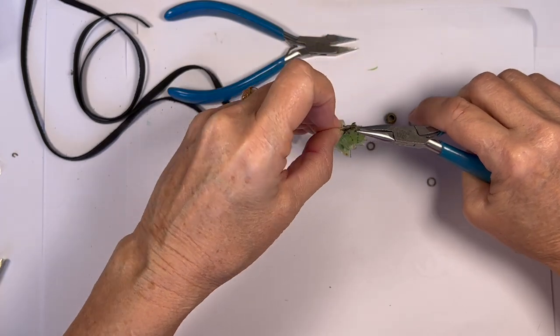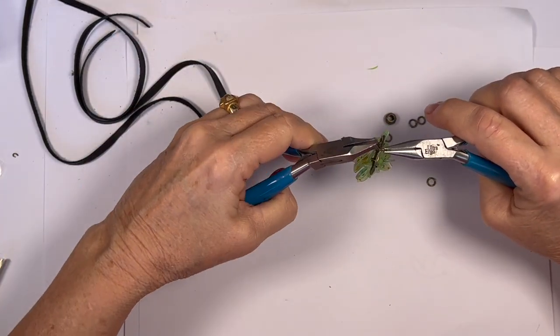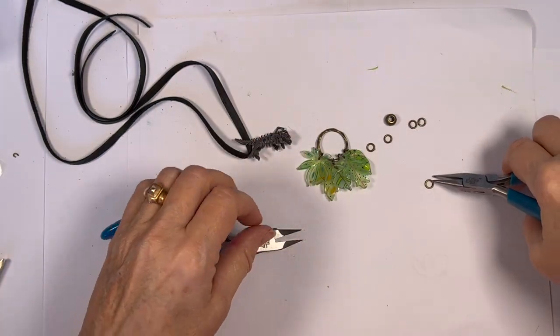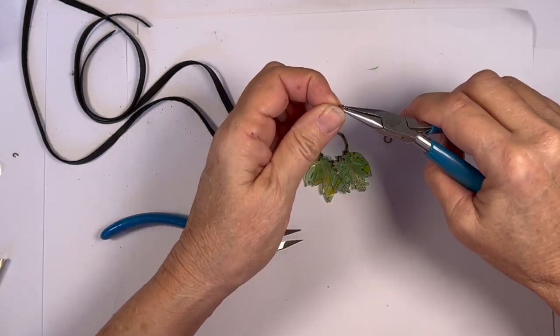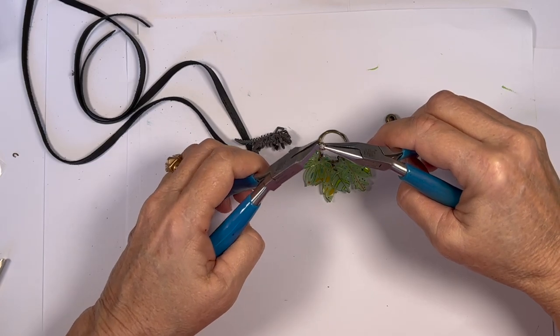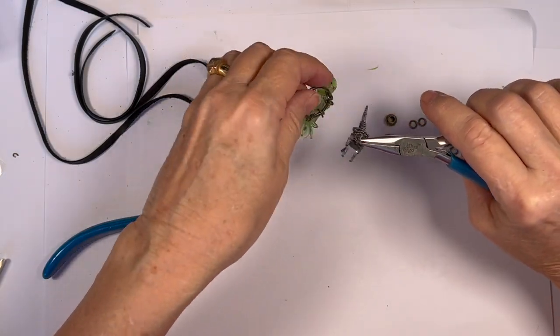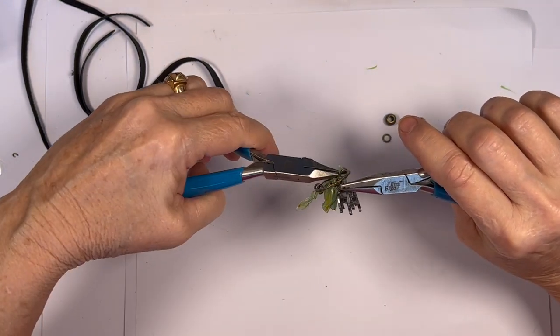They don't have to use all their leaves if they don't want to. Then we're going to use a jump ring to attach our dinosaur — put him somewhere in the center.